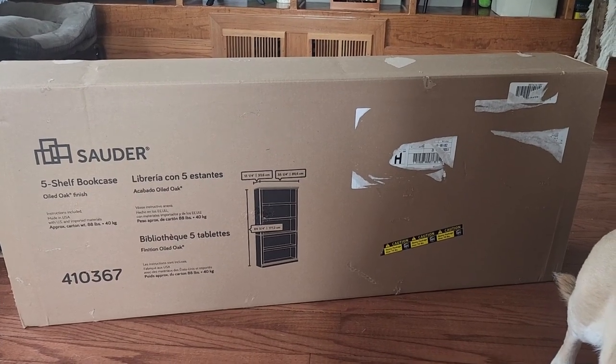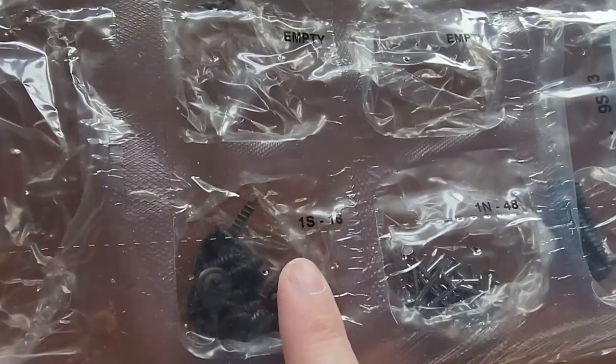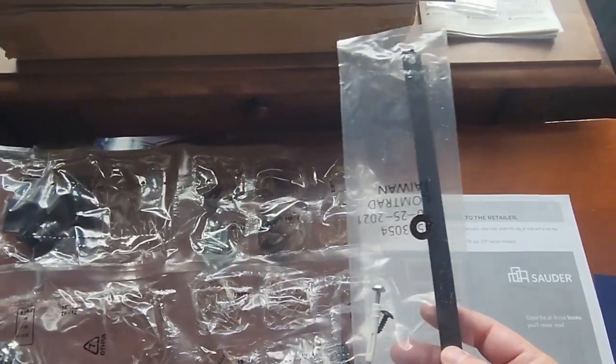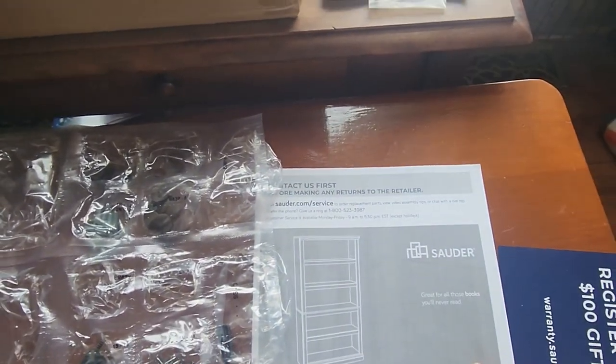For the hardware that's included, it's one big sheet with individual pouches that have their numbers on them, so you should be able to find all your pieces easily. Some say empty right on them. We also get the strap so you can bolt it to the wall in case you're worried about it tipping over on somebody. And then we also have the instructions.